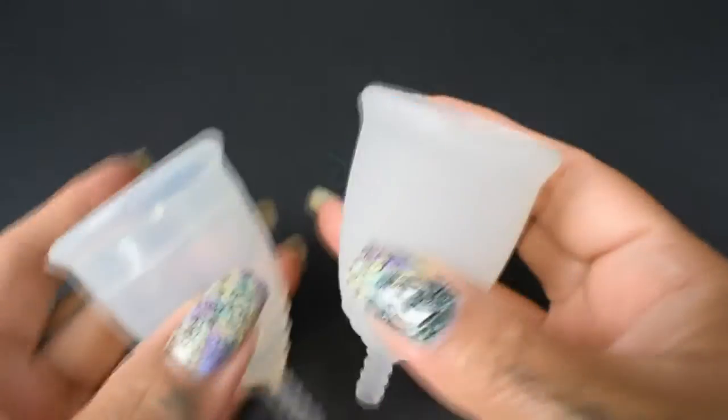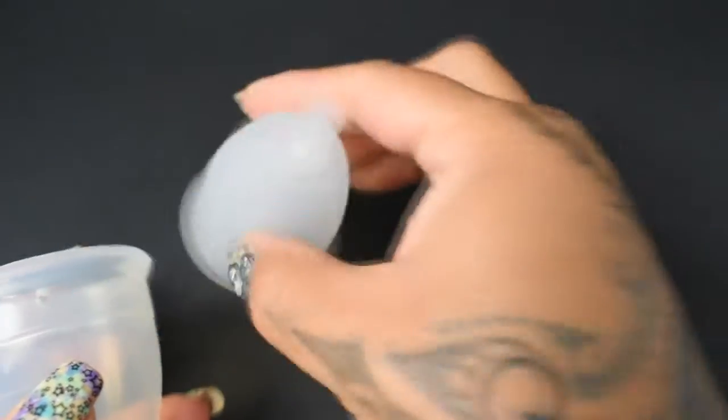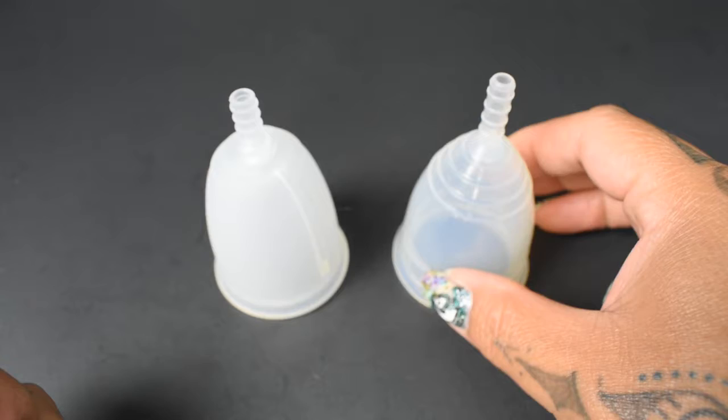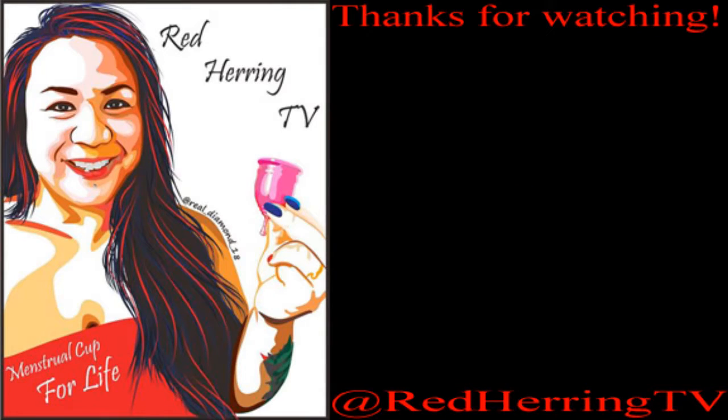And that was the Leona Airflow and the Yuyuki Soft, both in a size large.